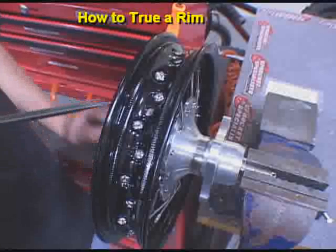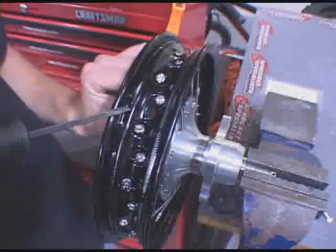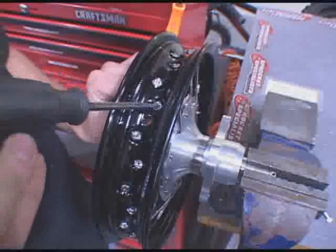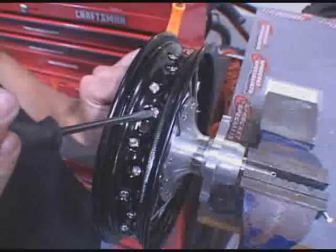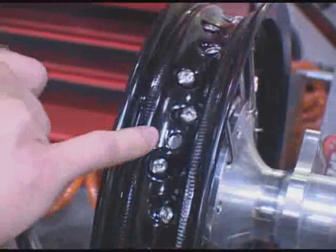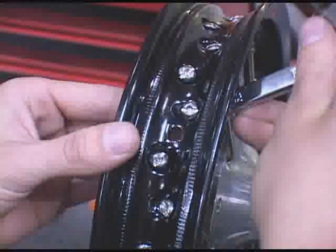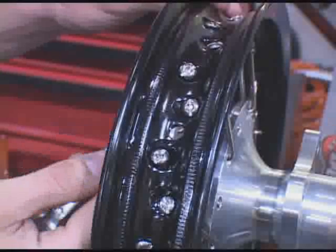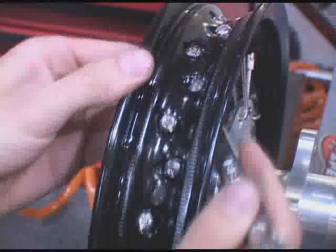Once you've tightened all the nipples down evenly, there'll be a few threads left in the top of the nipple. You want to tighten those all the way down with a flat blade screwdriver, until the spoke is barely sticking out of the top of the nipple. Once you've tightened the nipple down the last bit, find the tube stem hole and use that as a reference point, then start tightening each nipple one turn, from left to right or right to left, all the way around the rim, until the rim is tight.